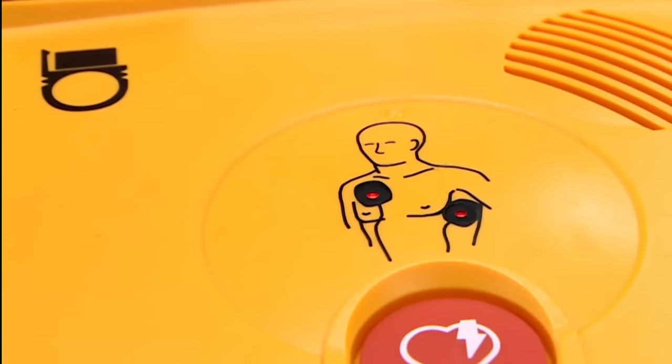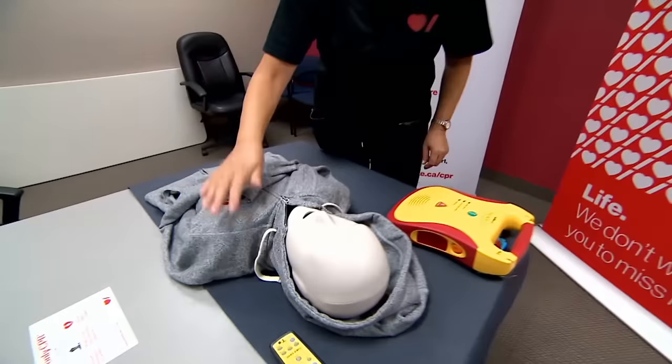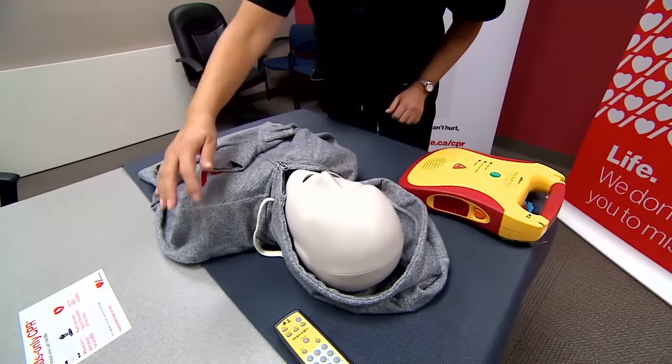Call for help now. Tap them on the shoulder. Say, hey, you okay? You alright? Call 911.